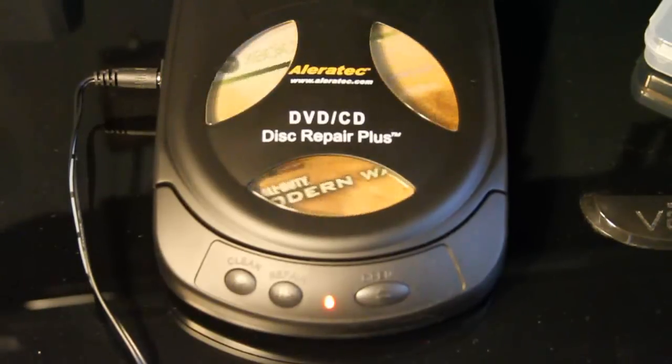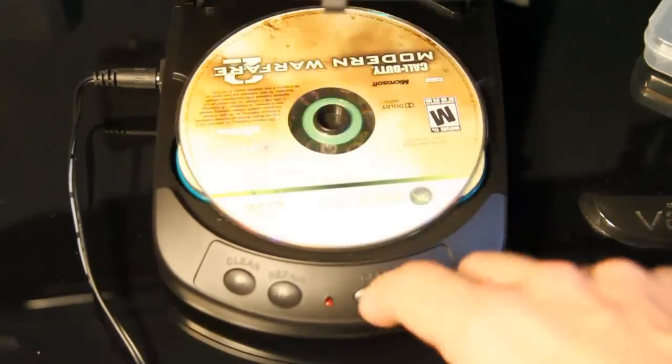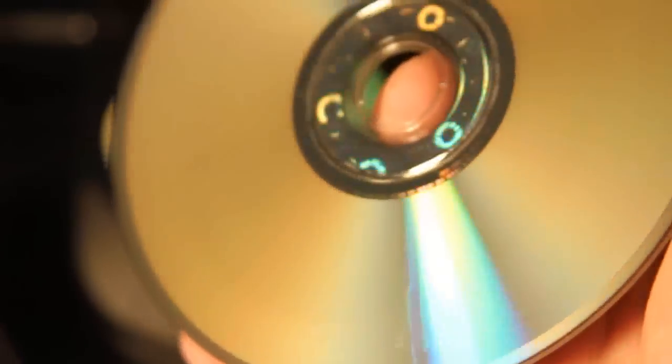This can get annoying because you're sitting here for two, three, four minutes at a time and sometimes you have to run it through two or three times. It says you get about 20 cycles out of it. And this is what it came out like afterwards. I might not have put enough solution on this one, but it's a little bit better. You can still see some of the scratches. Not bad — it's better than it was. This one would probably have to be run through two or three more times, but it would probably make the disc playable.